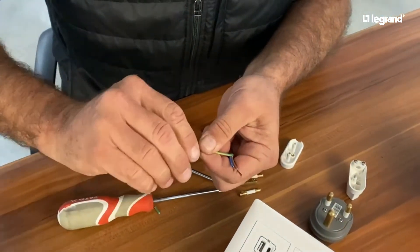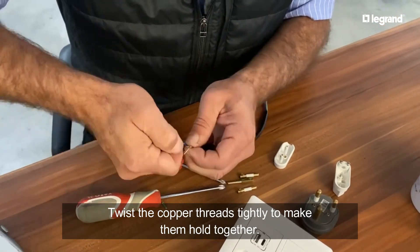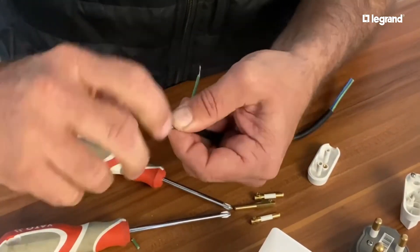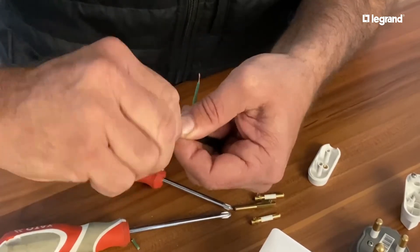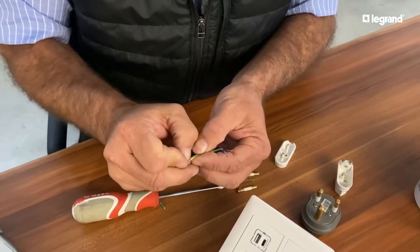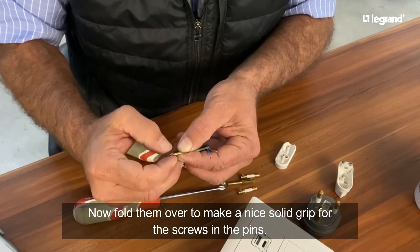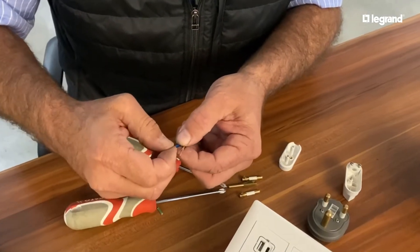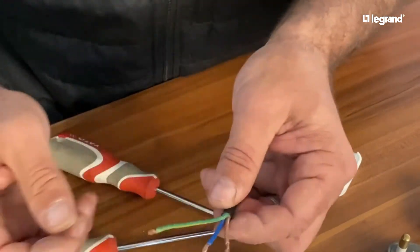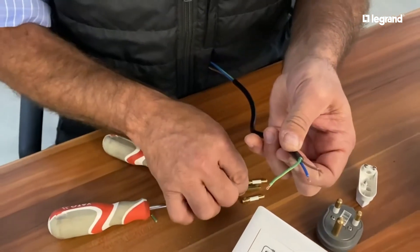The best is always to wind them up so the coppers are nicely and neatly compacted together. And once that is done - this is just good practice - I fold this in half, because when the little screw grips it, it's got some nice copper to grip into. So that's now ready to go onto the terminals.